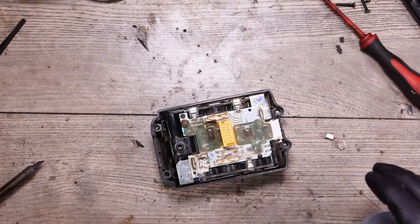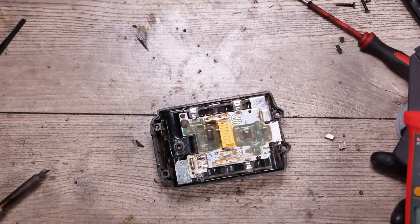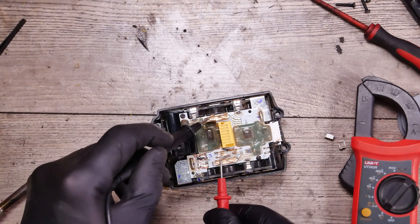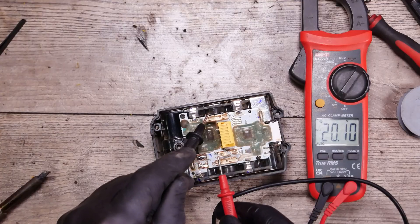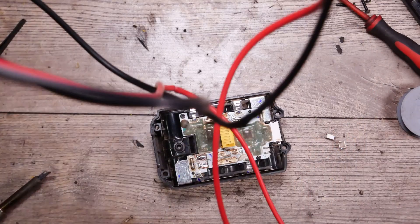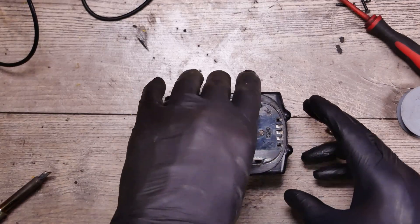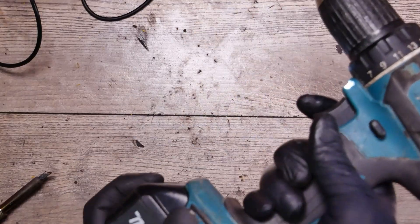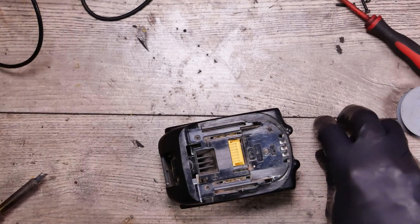We have the solder wire here, and basically I have jumped the fuse terminals. You can see we have the voltage here now. Let's test the battery with the drill — okay, it works!